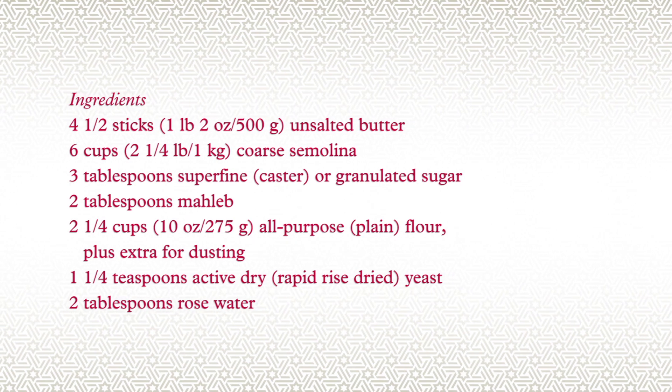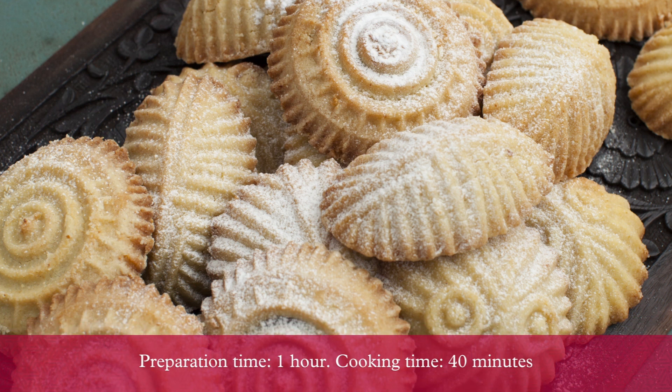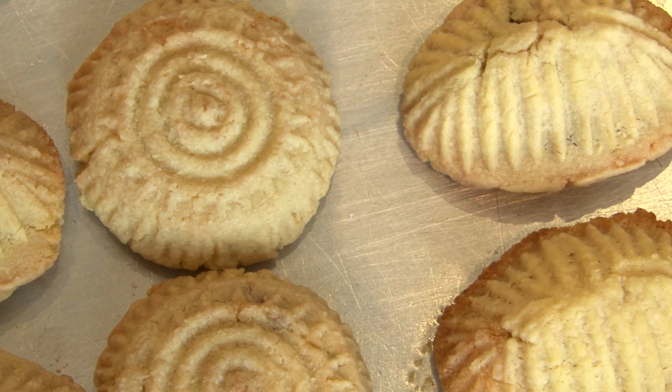I'm going to show you how to make ma'mool cookies. This is a traditional Lebanese treat. We mostly make it for Easter, Christmas, or for special occasions.